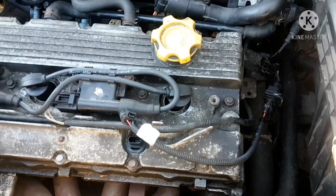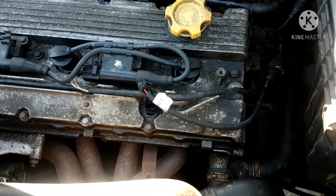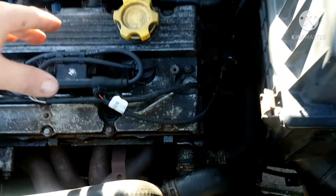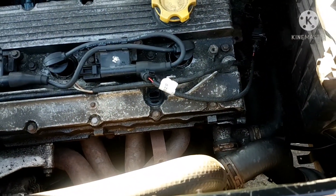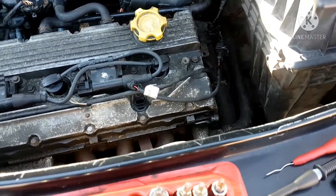It does have a P0340, which is a cam position sensor signal code. It's an intermittent code. I've checked a few things on this already before I started the video. I checked to make sure I had good ground and good power — that seems to be fine. My signal wire though, there seems to be something going on there.